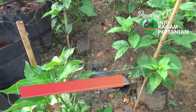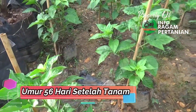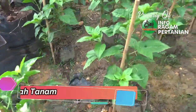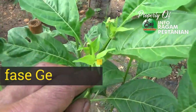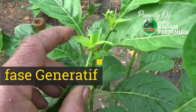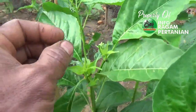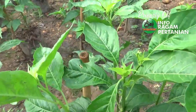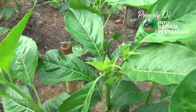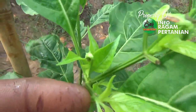Inilah kondisi tanaman cabai rawit kita dengan sistem penanaman polybag, update terakhir tanaman cabai kita. Setelah dilakukan topping pucuk, tanaman cabai sudah mulai mengeluarkan tunas muda baru sehingga percabangan yang dihasilkan untuk menghasilkan buah itu lebih banyak. Kita lihat bakalan-bakalan buah dan bunga pun sudah mulai bermunculan.